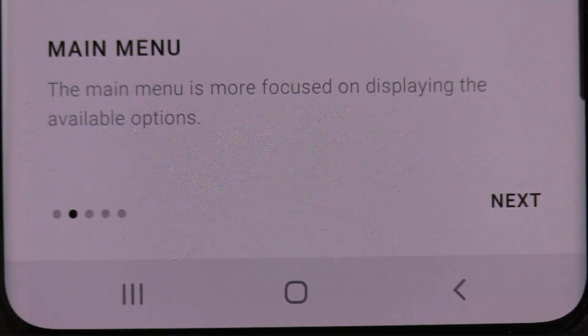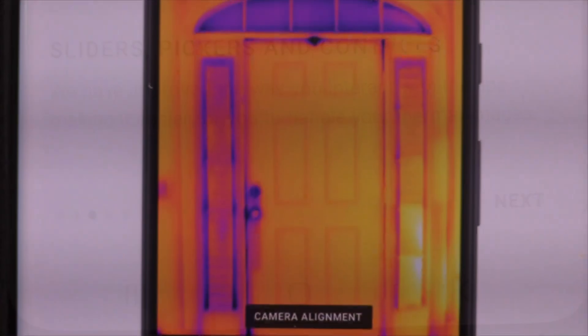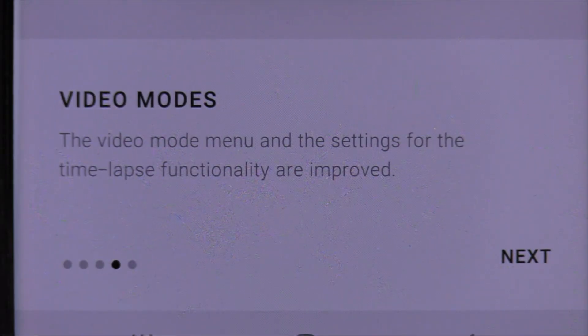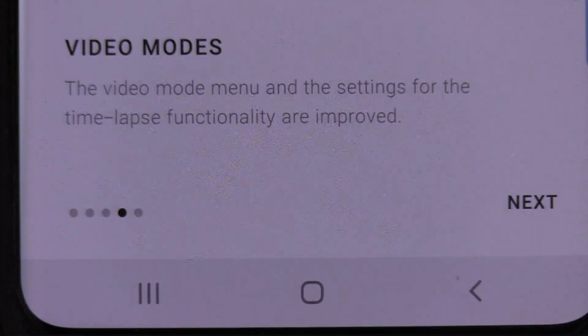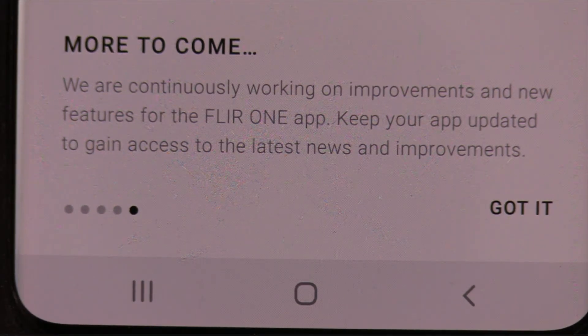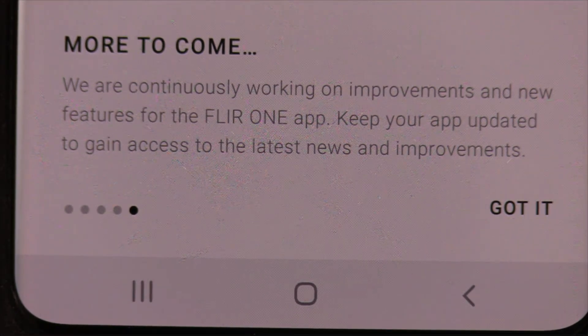Sliders, pickers, and controllers — they've improved the way you interact with the app, making it easier to handle your thermal images. That's the way Mike Holmes would use it — you can see where the heat's at. Next: video modes. The video mode menu and the settings for the time-lapse functionality are improved — time-lapse, photo, and video. FLIR ONE: more to come. We are continuously working on improvements and new features for the FLIR ONE app — keep your app updated to gain access to the latest news and improvements. Then permission required: FLIR ONE needs permission to save and load images taken with the app. No other data in your device storage is accessed.